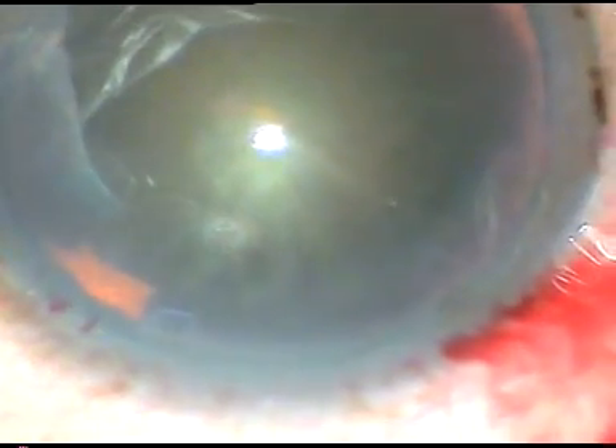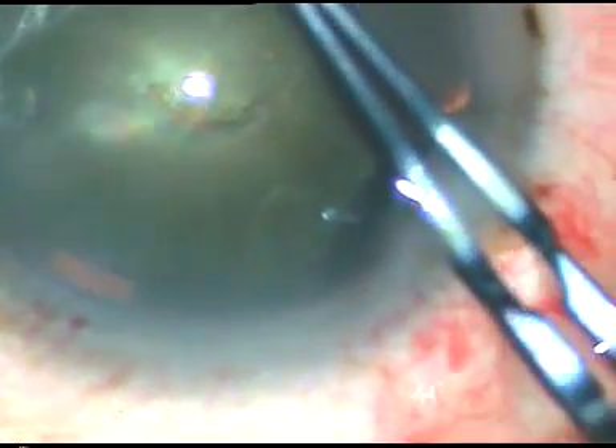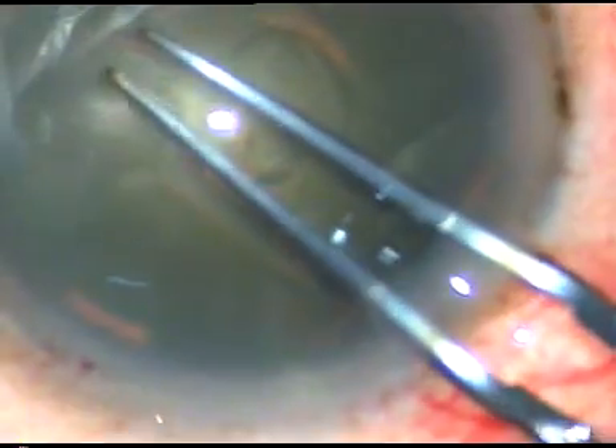I incise the anterior pole of the cataract with a 26-gauge bent needle. There is a nice flap which is very easy to hold with a utrata forceps. Here is the utrata forceps — I hold this flap. I tent against the anterior leaf of the main incision so that leakage of the viscoelastic substance becomes very minimal.